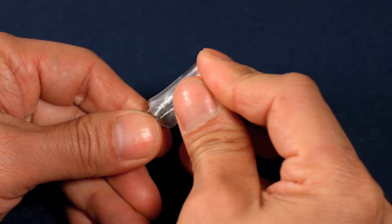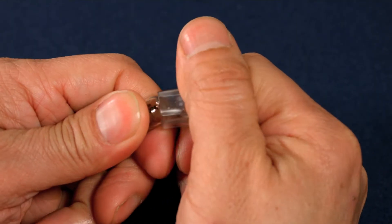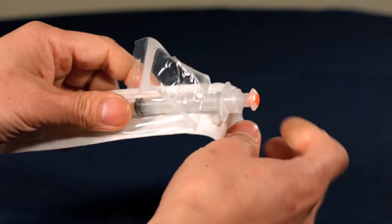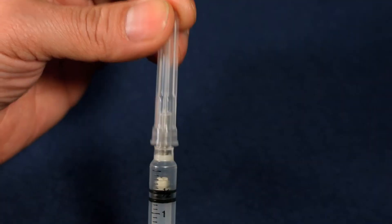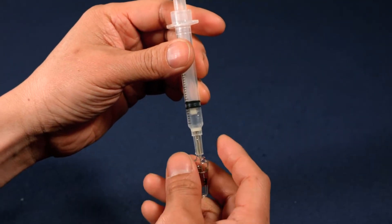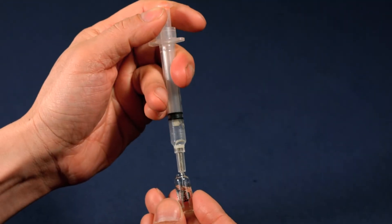There's less risk of breakage if you use an amp snapper as shown. Peel open the safety syringe and carefully remove the shield. Hold the ampoule with your non-dominant hand and draw up all the liquid from the ampoule with your other hand.